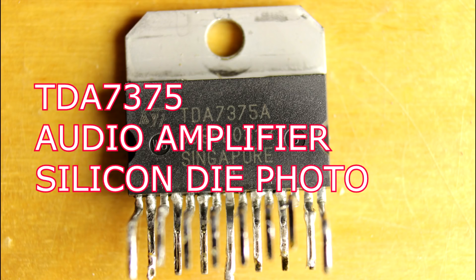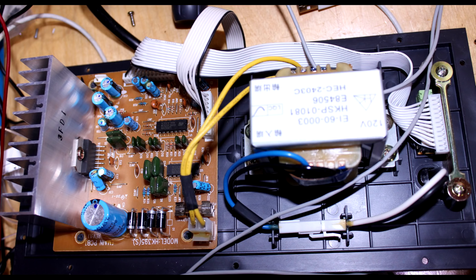Okay, teardown time. This is a single chip audio amplifier known as the TDA7375. It came out of this assembly — it's an amplifier, I think it was for a home stereo.